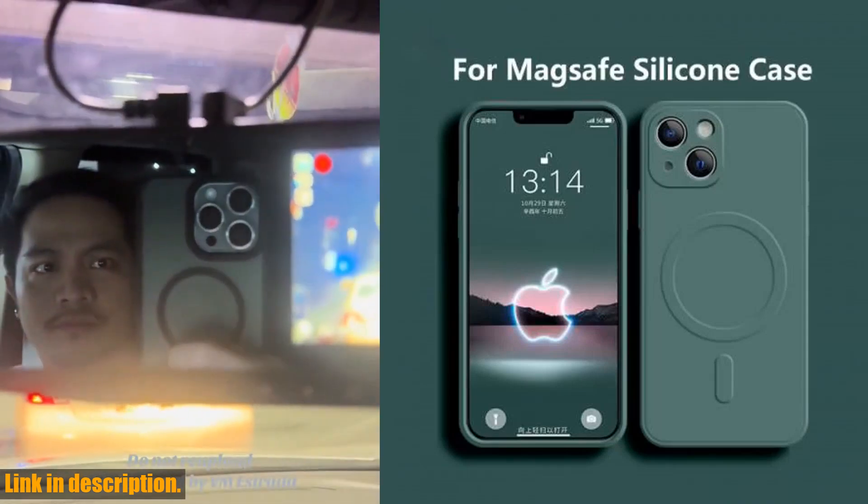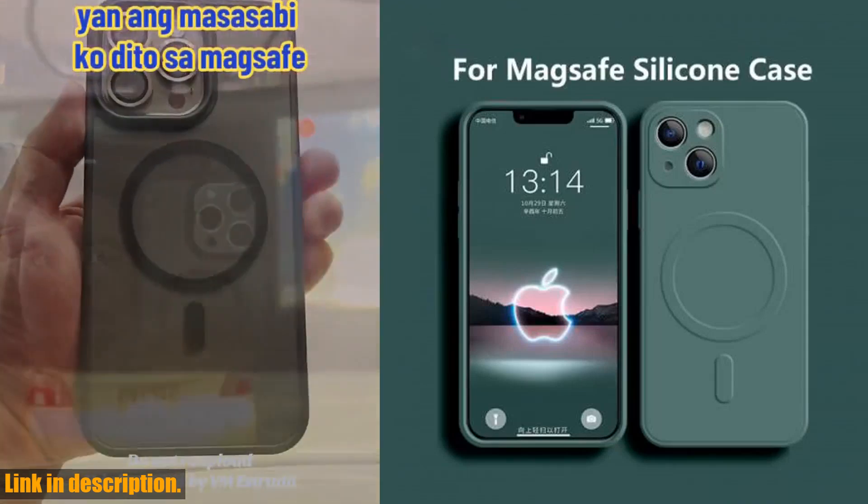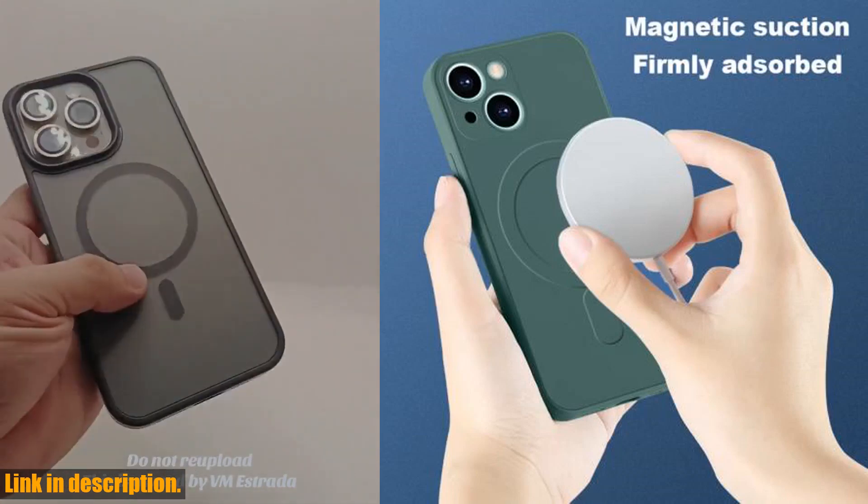Welcome back, guys. Today we have something really special to review: the 4MAGSUF magnetic wireless charge case for iPhone.